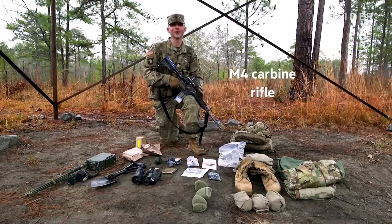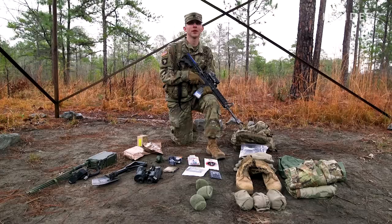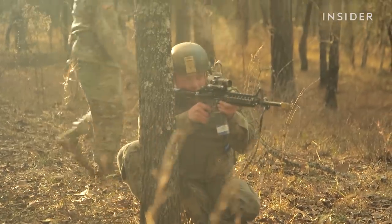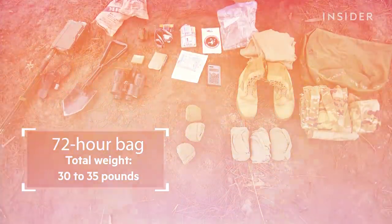The M4 is a 5.56mm magazine-fed, gas-operated, semi-automatic or fully-automatic, handheld, shoulder-fired weapon. When all this is packed back into operational configuration, it is approximately 30 to 35 pounds.